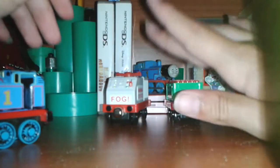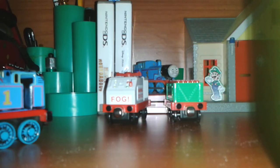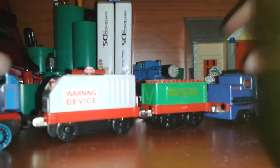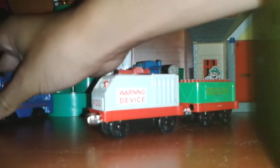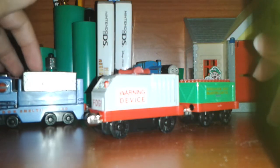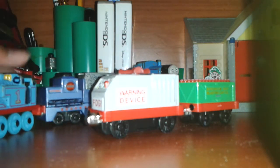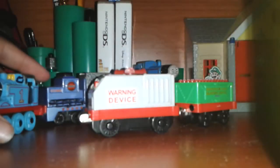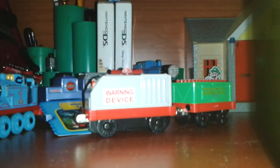So we've got one, two, three — technically three pieces of rolling stock. That is fantastic. So that was the Fog Machine, or the Misty Valley Fog Cars. It's a pretty nice set.